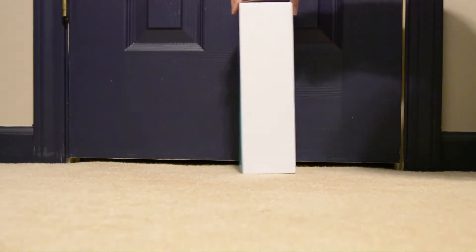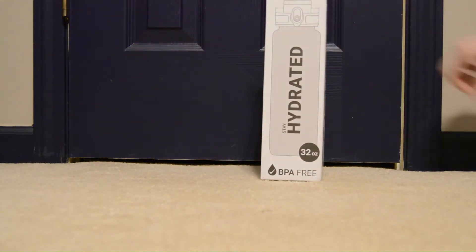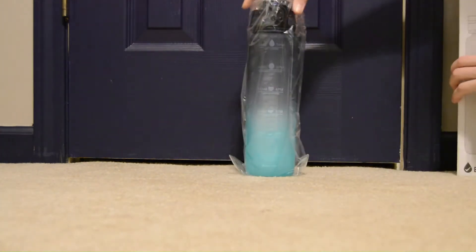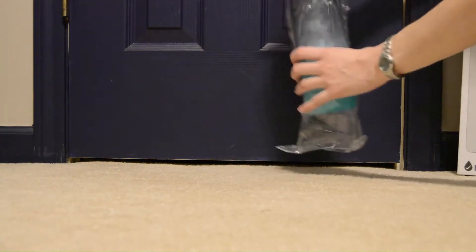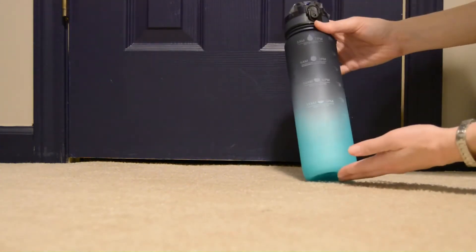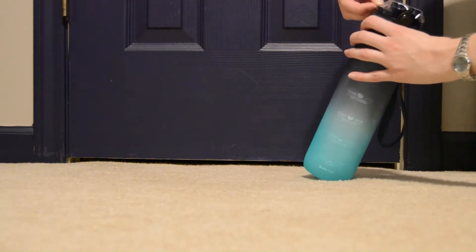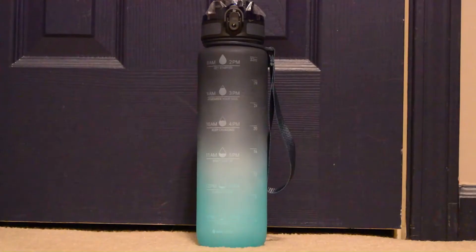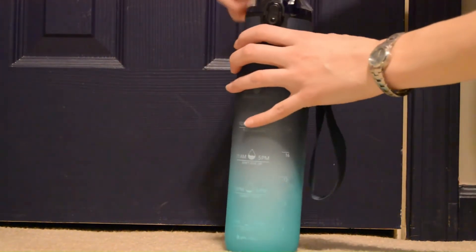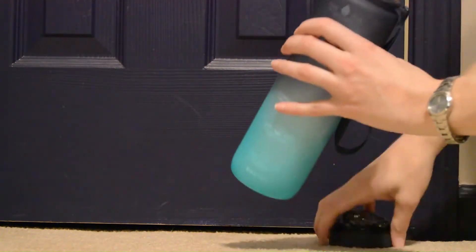Here's the box. As you can see, it does say 32 ounces. It is BPA free and non-toxic. It's made from Triton material to ensure safe and pleasant drinking. Triton is a high quality polyester plastic that does not generate odors, chemicals, or an unpleasant taste.